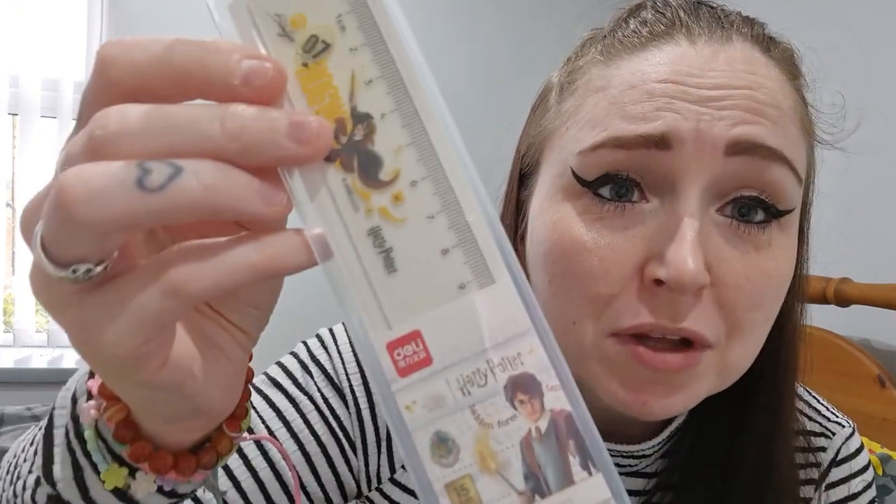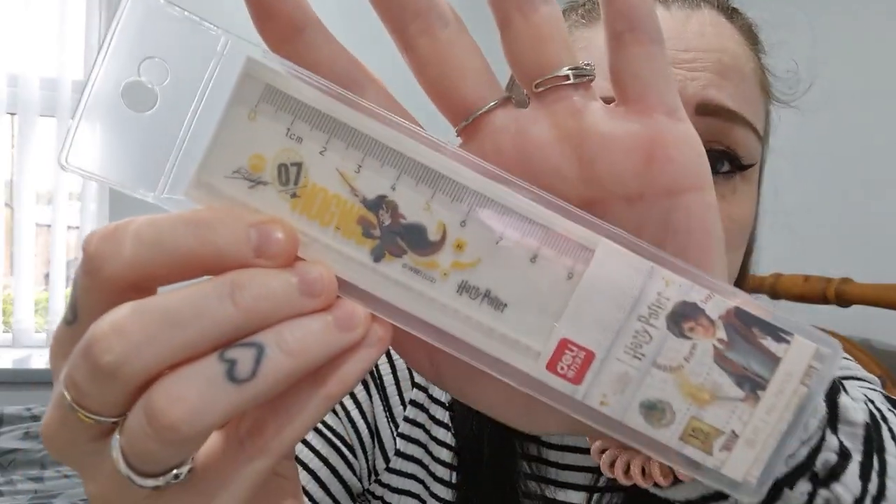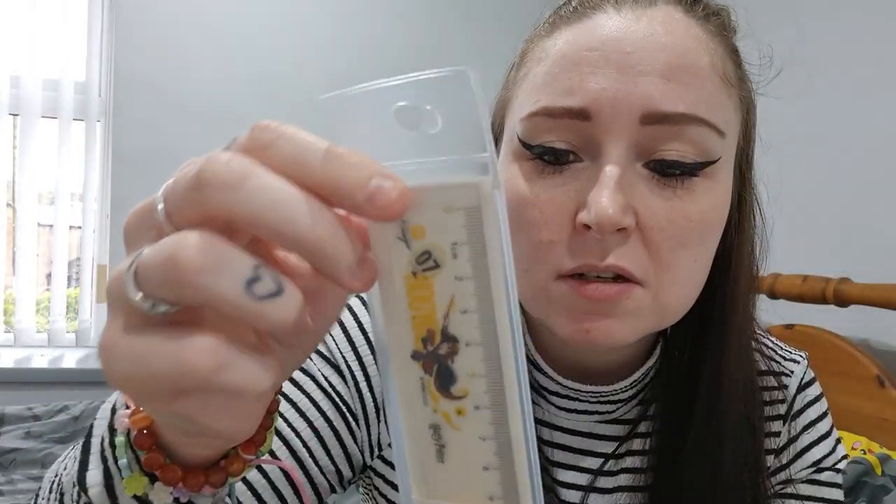I've got a Harry Potter ruler. I think I'll gift this to somebody. I love Harry Potter, but not enough to have the stationary.